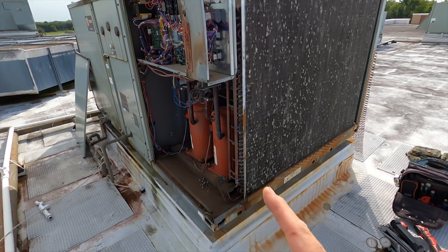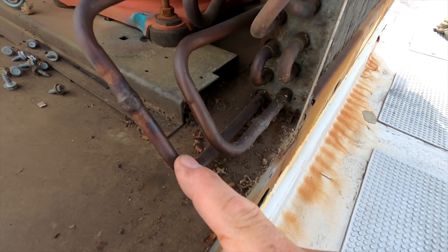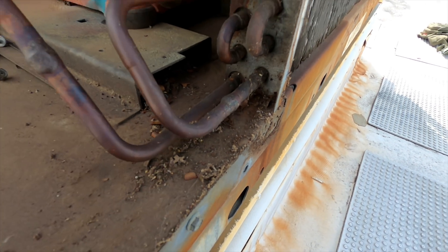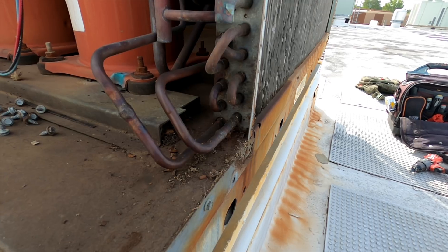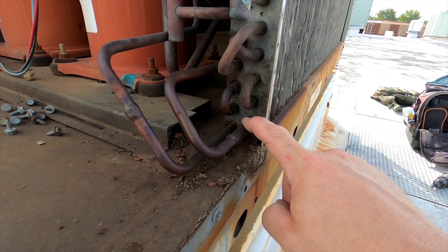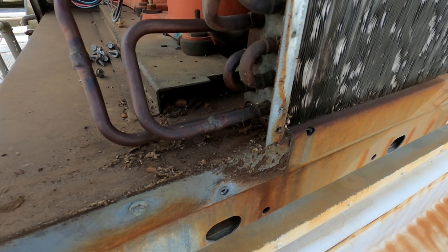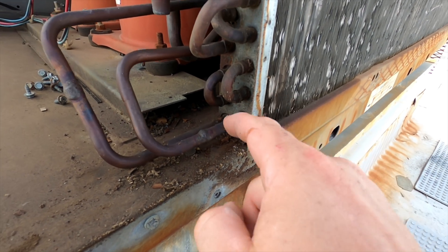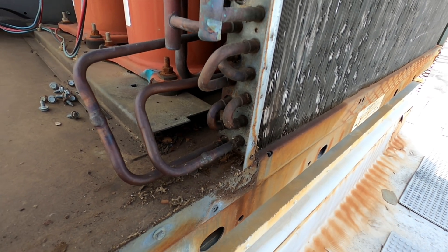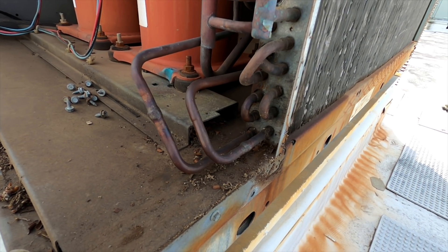Now that I've got this corner panel out I can kind of see what's going on. It's this piping going to that very bottom left corner. It's going to be a little tricky, but I'm going to have to cut probably above both of these tubes all the way across and remove it completely out of the way so I can get in there and braze it — it's on this side of the pipe but on the opposite side of the metal, so I'll have to remove all that to fix it.